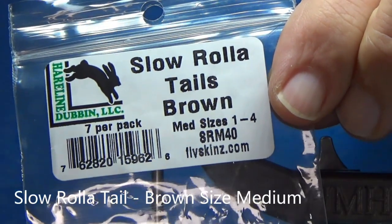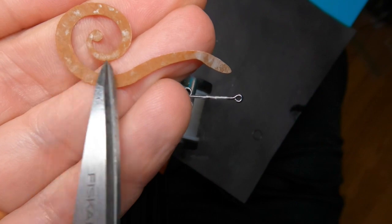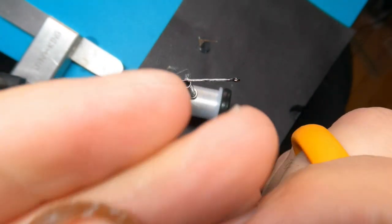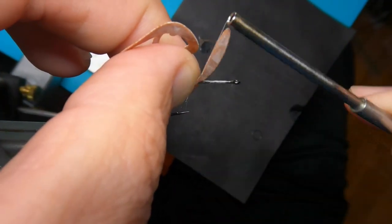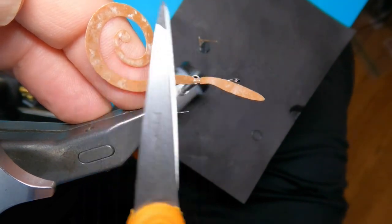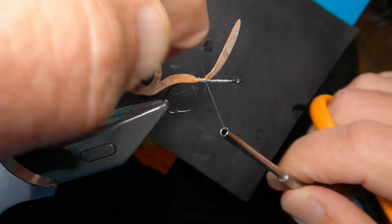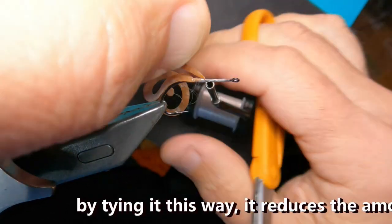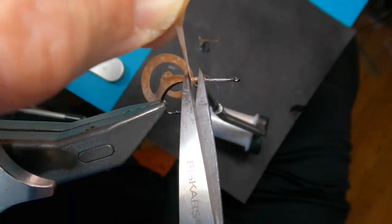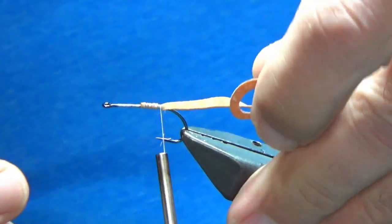Next is going to be our slow roller tail. This is in brown and it's size medium. As you're pulling it out of the package and getting it prepared, you want to make sure that this twist — what looks like a cinnamon swirl — goes on the top of the hook. As you put your hook on the side, you want your tail to go right along the side. Just do three loose wraps, and make sure it's along the side of the shank. Most importantly, that swirl is off the top — that's going to help ensure that your twister tail doesn't get twisted around your hook.